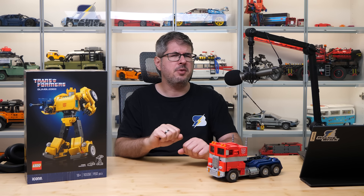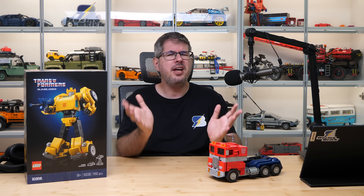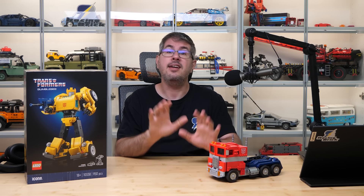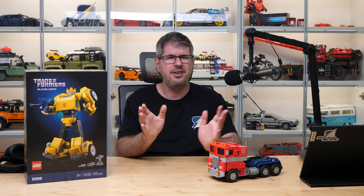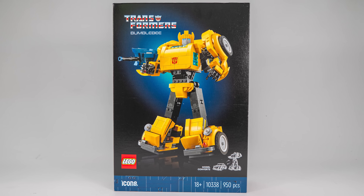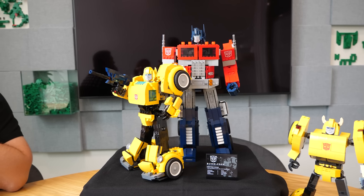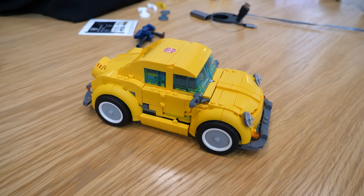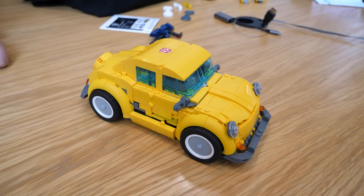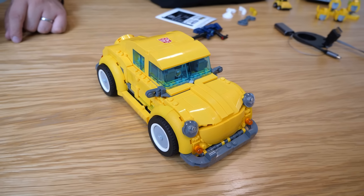Hi everyone, this is Balazs from RacingBrick! One of the biggest surprises of 2022 was the collaboration between Hasbro and LEGO that produced the Optimus Prime set. Now the story continues, and the second character from the Transformers universe is here: the 10338 Bumblebee. We had the opportunity to see the newly completed model last September at LEGO Fan Media Days in Billund, Denmark. It still had a few prototype pieces and no prints, but we were able to talk to Samuel L. Johnson, the designer, about it, so I can share a few interesting things with you now.